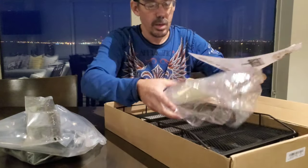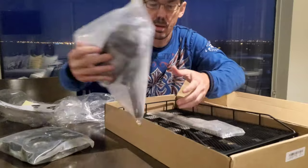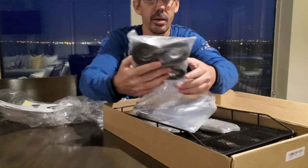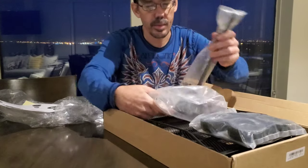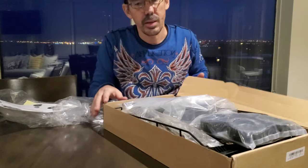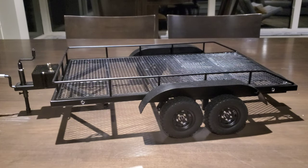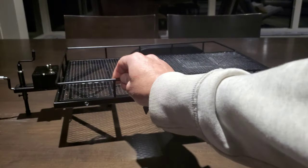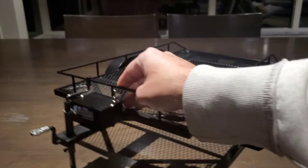I'll get this assembled and be back once it's all together. Alright, I have it together now — it went together pretty good. The instructions could have been a little better, but they did have everything you'd need information-wise to get it together. Let's have a look at it — it has this working arm here.